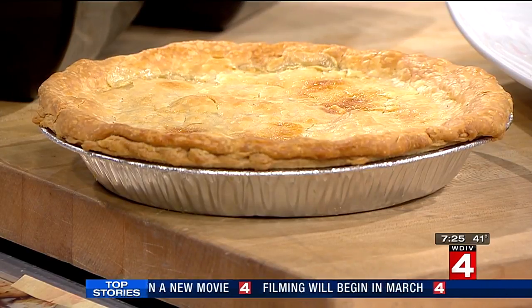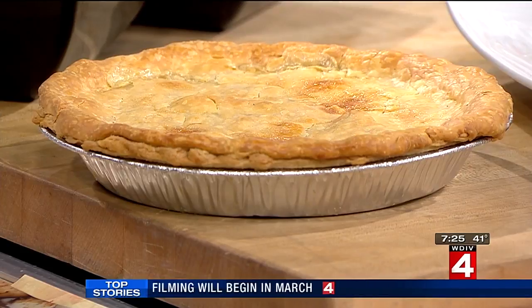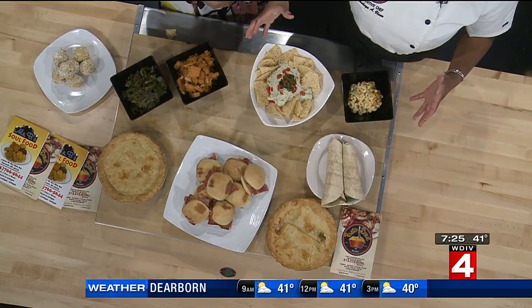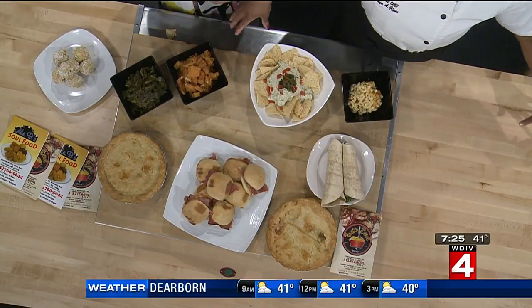Pasta Bowl is offering up some wonderful suggestions today for things you can do. You can turn leftover macaroni and cheese into macaroni and cheese fried balls — very creative. We are Pasta Bowl and we specialize in Italian soul cuisine. Mr. B's Soul Food is my partner — he donated the soul food goods to make this happen this morning.